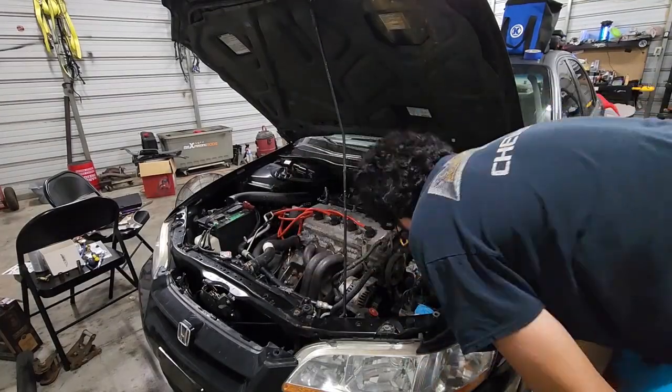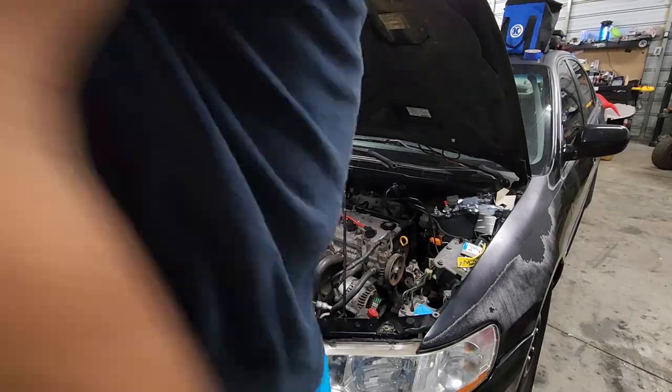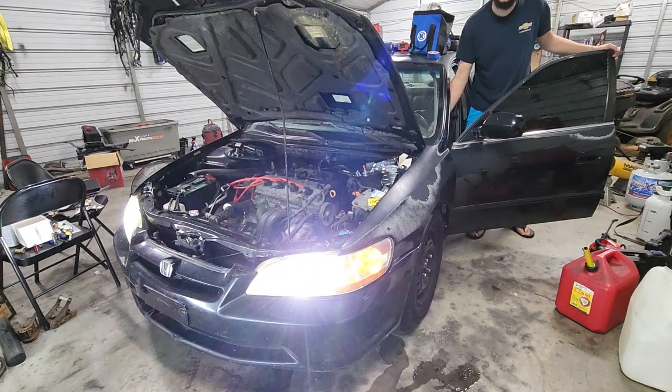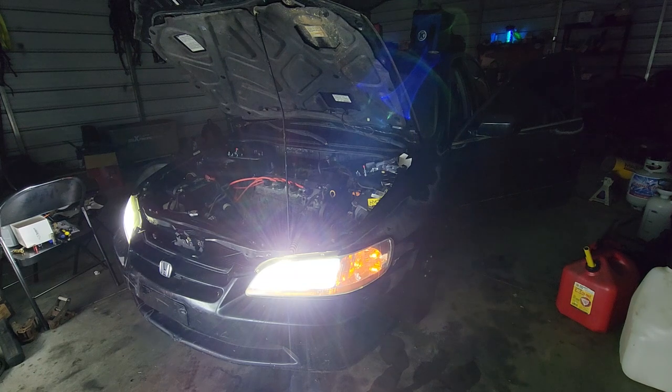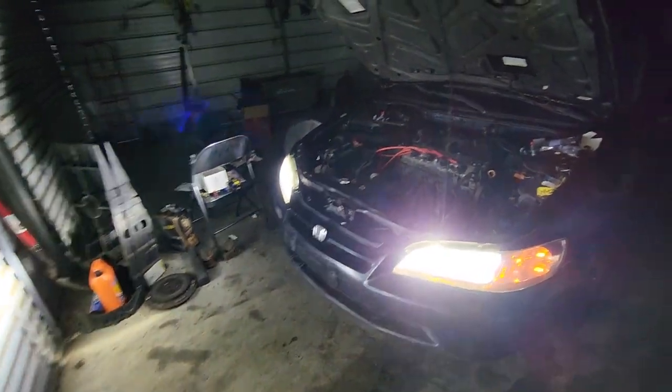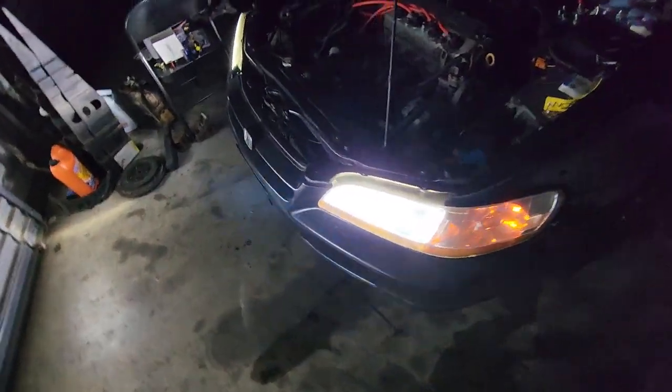Let me get these pulled out. Hell yeah. Do y'all see this? That's like, man. You can clearly see me and I'm off to the side. Look at this — that is bright. Look at that pureness. It's so bright, guys. I can feel the heat off of it.